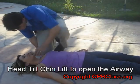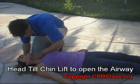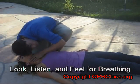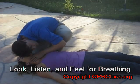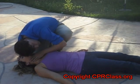Use the head tilt chin lift maneuver to open the airway and displace the tongue. Look, listen, and feel for breathing. If there is no breathing, we pinch the nose and give two rescue breaths.